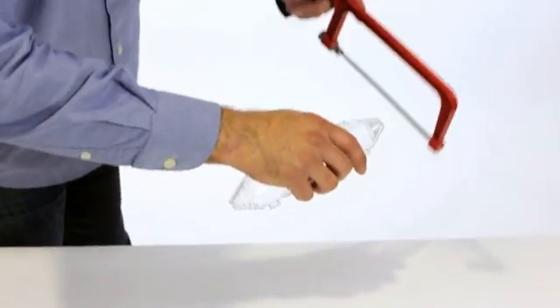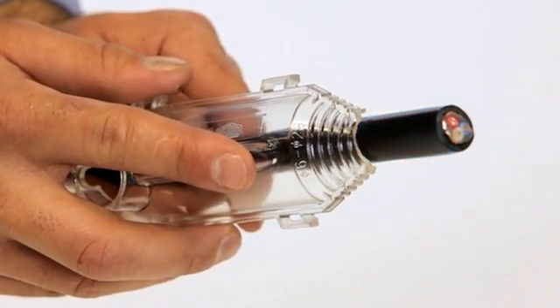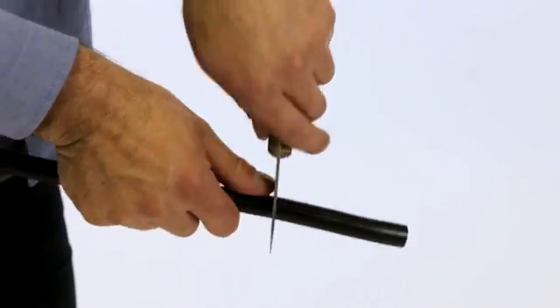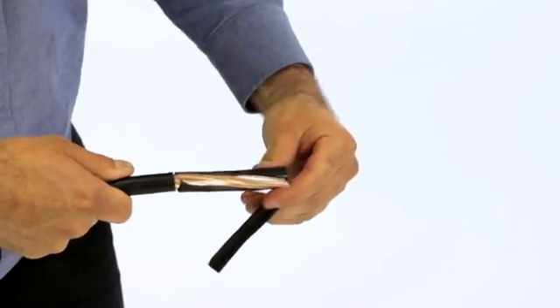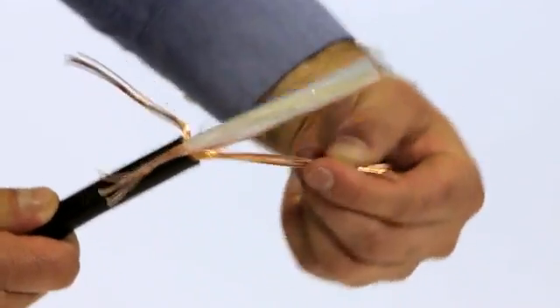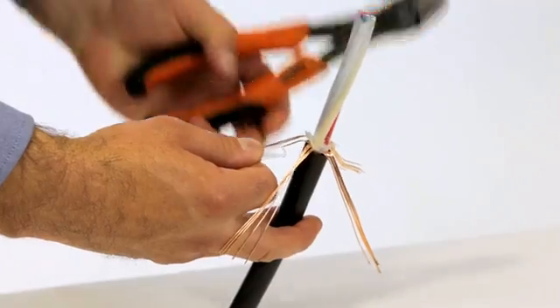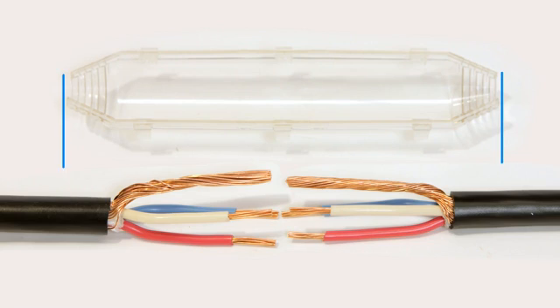Carefully cut the resin shell according to the outer diameter of the cable. Prepare the cable according to the dimensions given in the instruction. Ensure the cable sheath remains inside the dimensions of the resin shell.